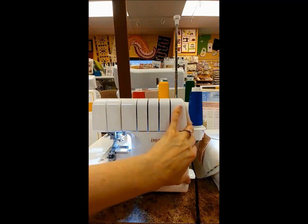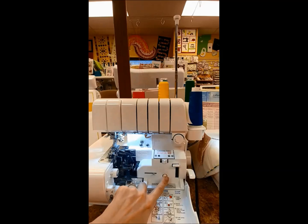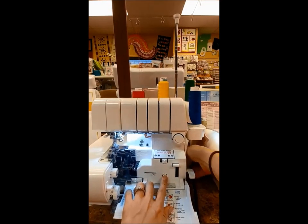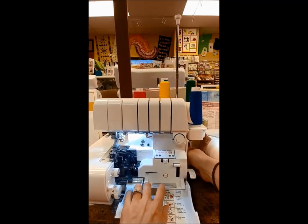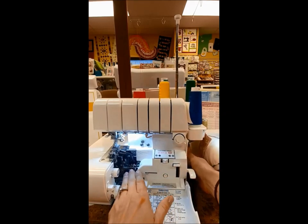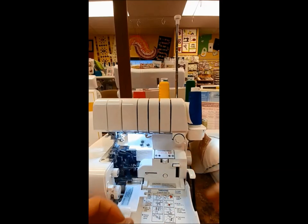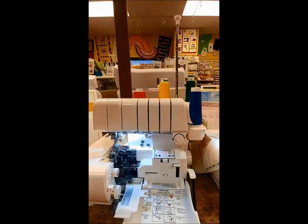When I open this machine, the tubular loopers will connect right here, but I have to do two things: hold my button in and turn my handwheel, and they'll click. Sometimes you might have to wiggle the handwheel a little bit in this area when things are lining up, depending on the machine. Now my loopers are connected, and the order of threading doesn't matter.